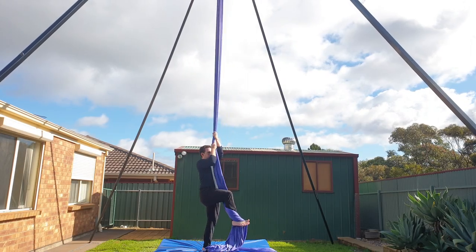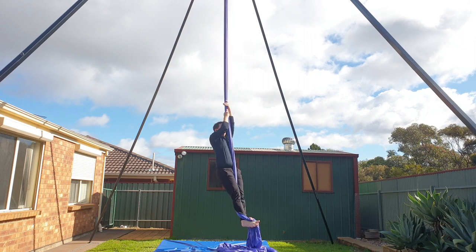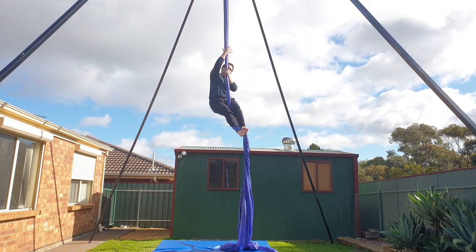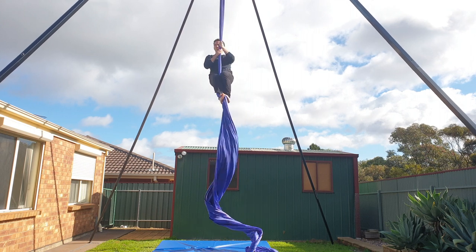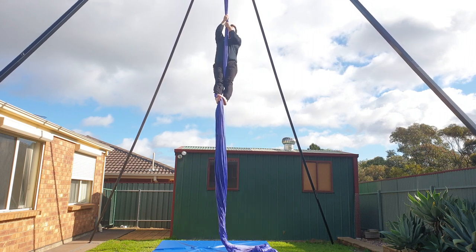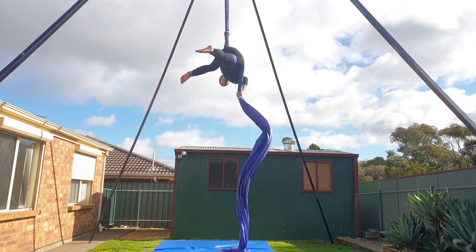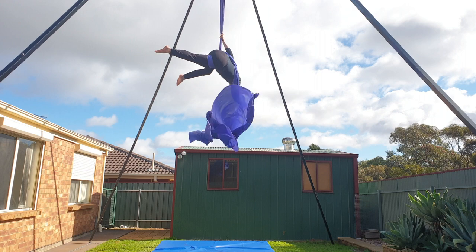Let's get started — and remember, you've got this! You want to do this drop from at least three climbs up to make sure you have enough height. Start by doing a hip key. You'll see here that I'm doing a gentle spin — that's just so that you can see the wrapping from all different angles.